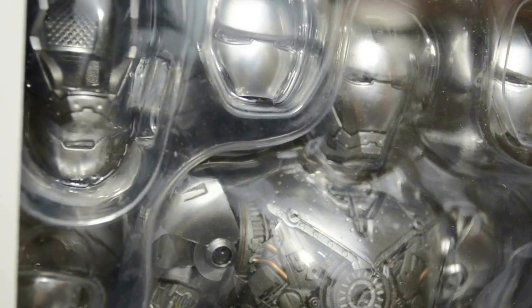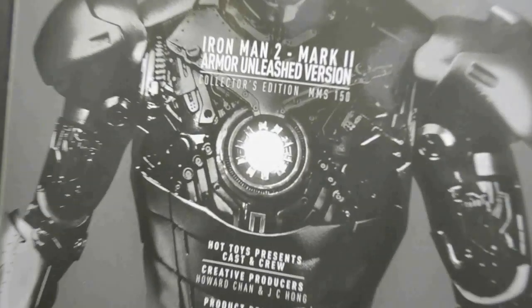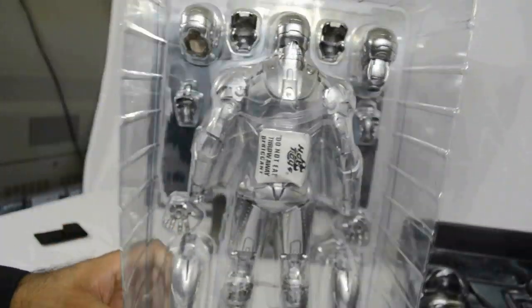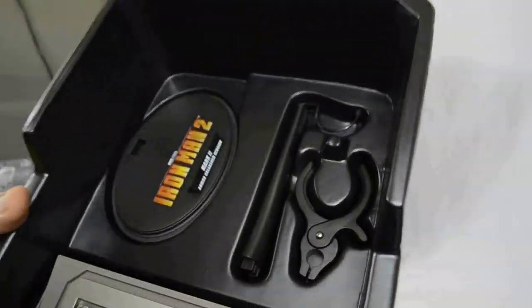You get three separate heads and lots of different attachments. A quick look at Don Cheadle, the actor who plays Tony Stark's best friend — more on that later. On the back of the box there's a list of people who collaborated in creating this sculpture; mainly it's JC Hong who's the main producer, creator, and sculptor.